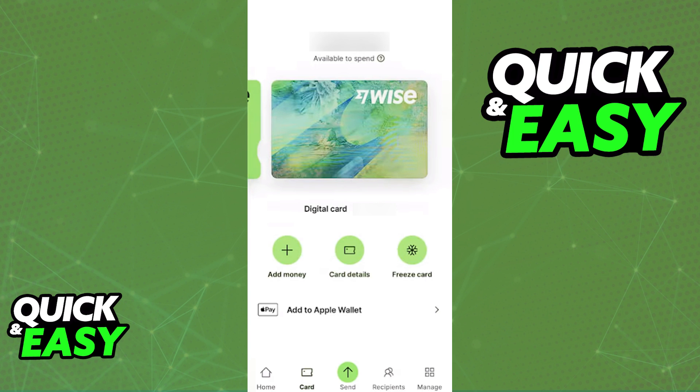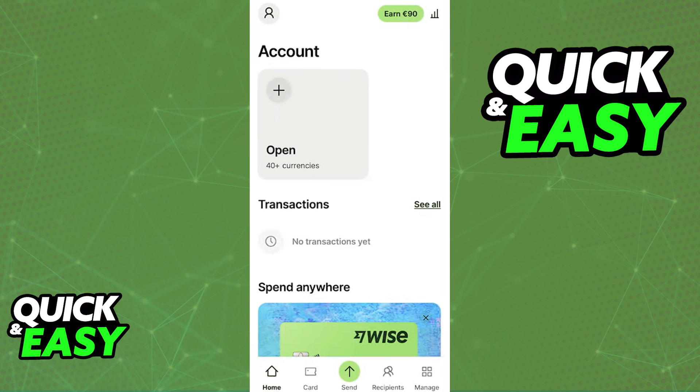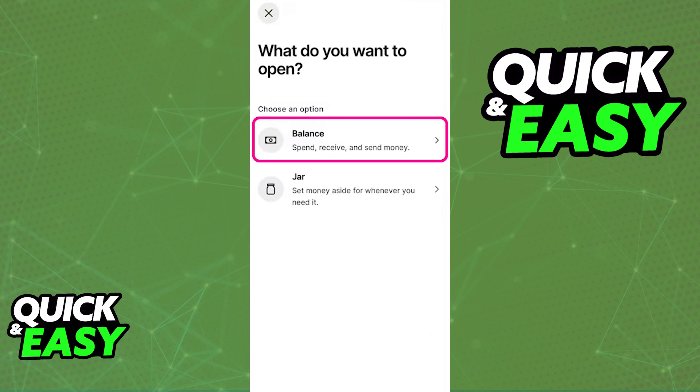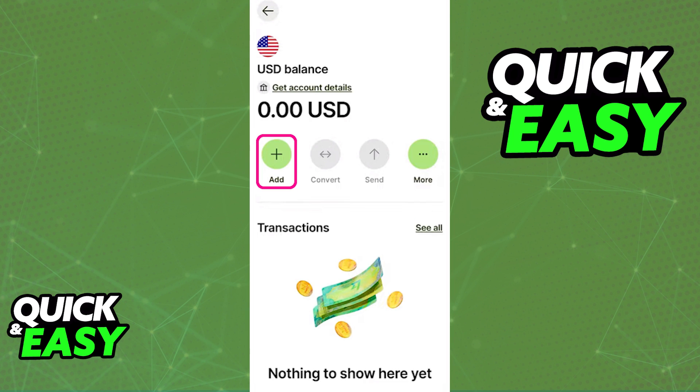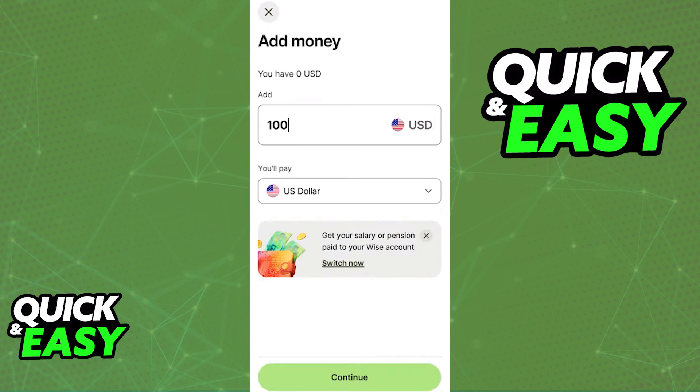Alternatively, you can go back to the home screen and tap on the option to open a new account. You can then set up a new balance account specifically for British Pounds and load it up with balance before traveling. This way, you might be able to save a little bit on the conversion rate prices, but the difference is not that big. So don't worry about this method if you don't wish to go through this additional process.